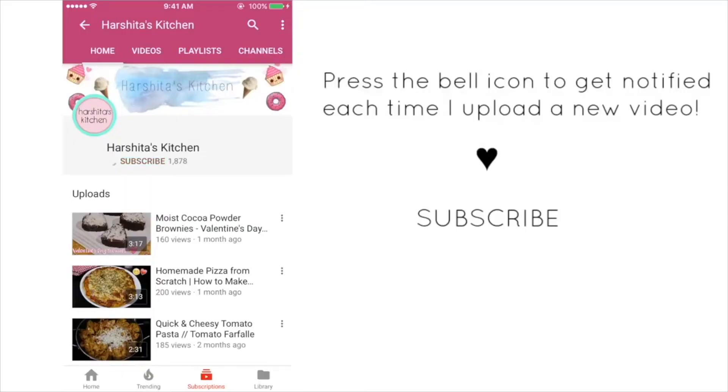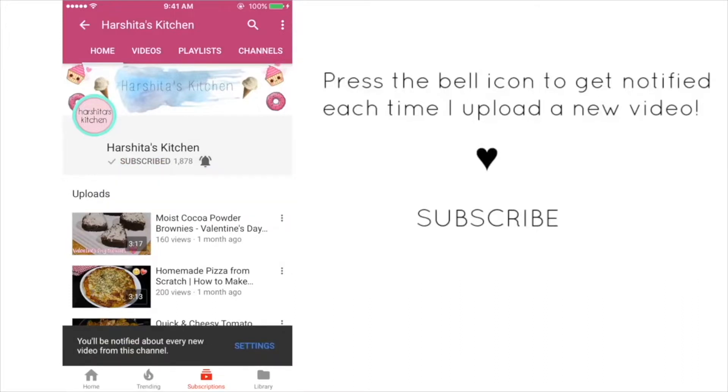Hit the subscribe button and press the bell icon to get notified each time I upload a video.